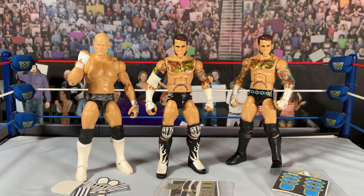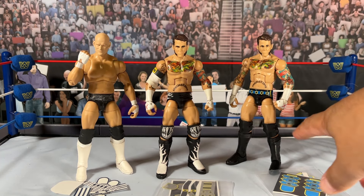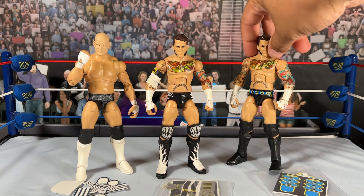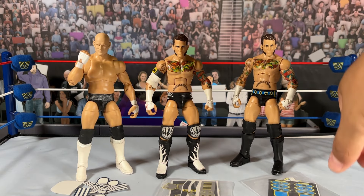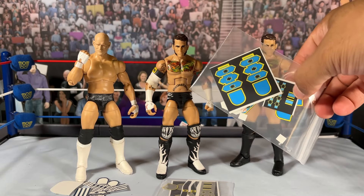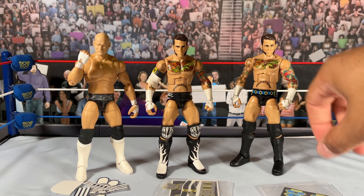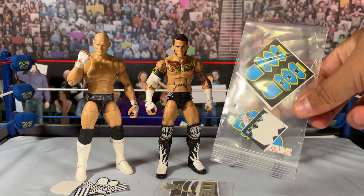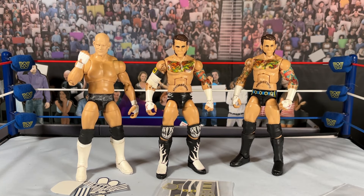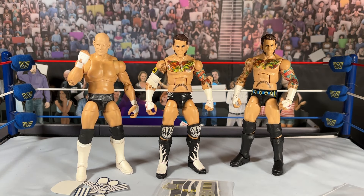Starting with this one, we've got the SummerSlam CM Punk. This attire is a Wolverine-inspired look, so he's got blue and yellow on the trunks, but there was nothing on the kick pads. When he had his SummerSlam match against Brock Lesnar, he had the full design — kick pads, tights, it all matched. So I'm just going to paint over this and apply the tights decals. The blues are a little off too, so I'll be doing all the decals and fixing that up. That'll be the simplest one.